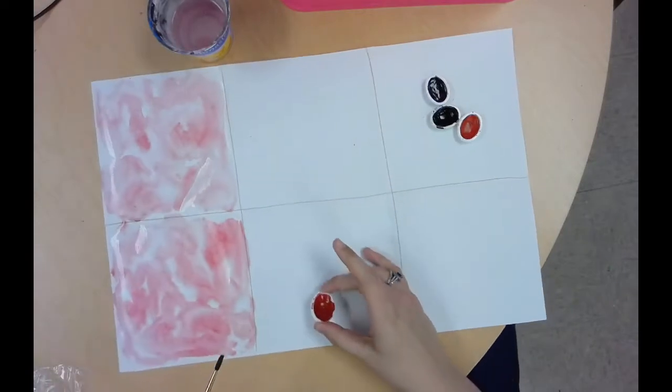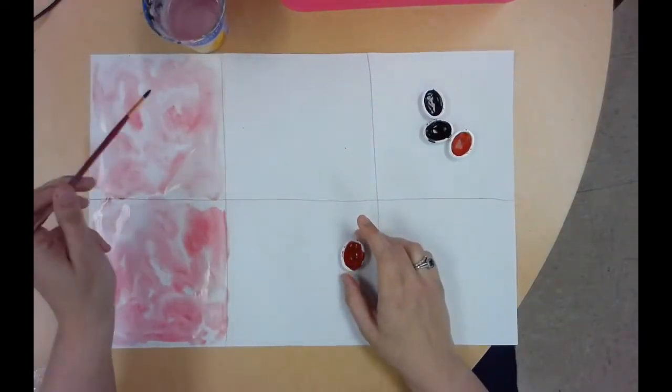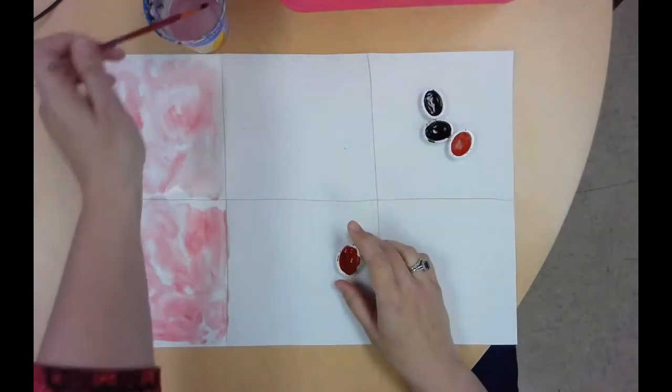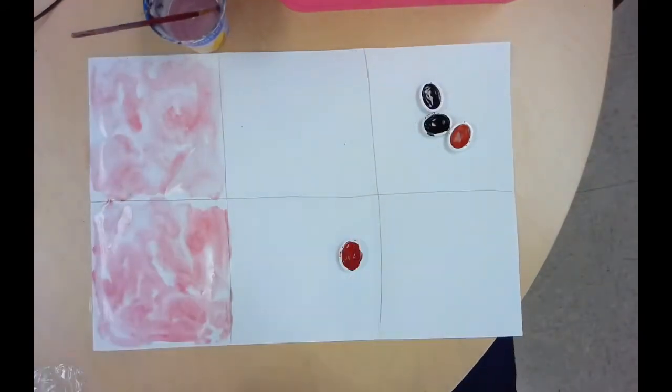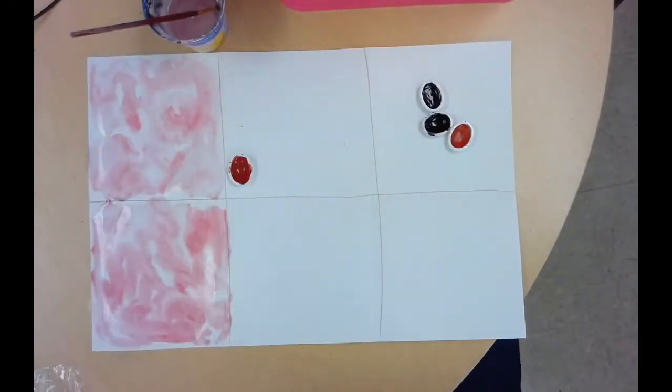So that's the first technique — that's called wet on wet. I wet my square first and then just dripped paint on top, and it makes these really cool, almost tie-dye effects. That was done with just water and red. You need to work quickly because if the water dries, the technique doesn't work — that's why it's called wet on wet: the paper has to be wet, and the paint has to be wet.